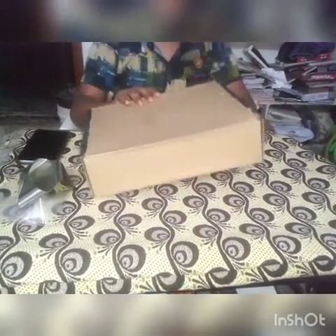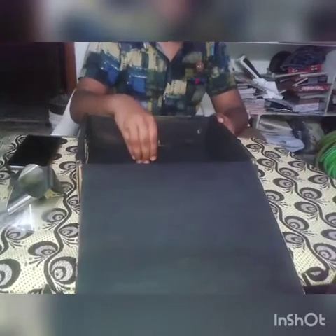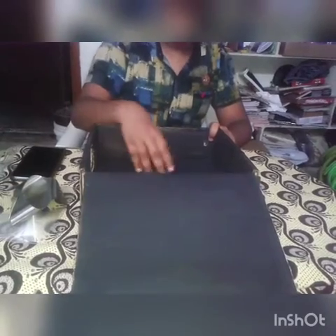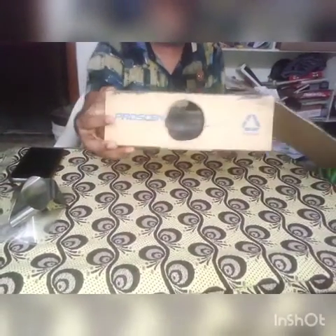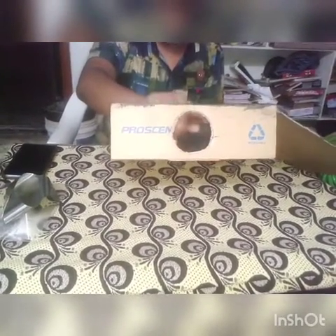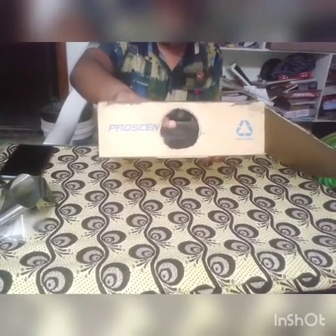First we take one cardboard box. Inside we have to paint with black paint, because the cardboard color reflection should not disturb the projector. That's why we have to paint it black. After that, you keep a small hole, or you can keep it somewhat bigger.